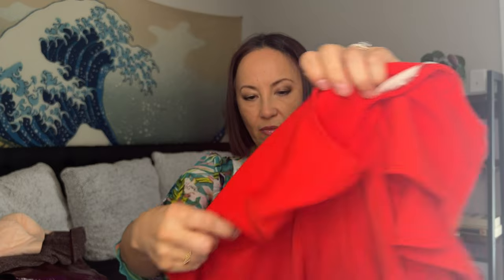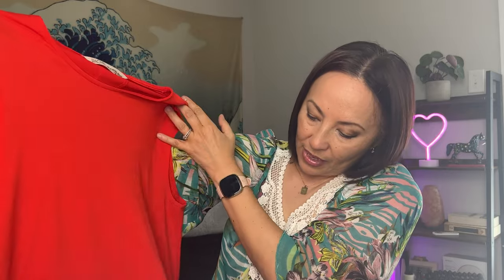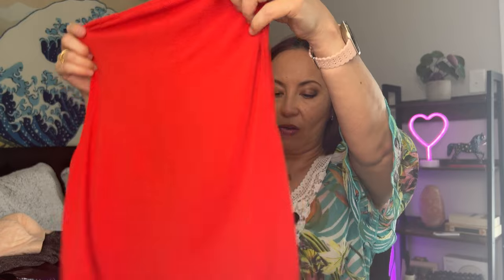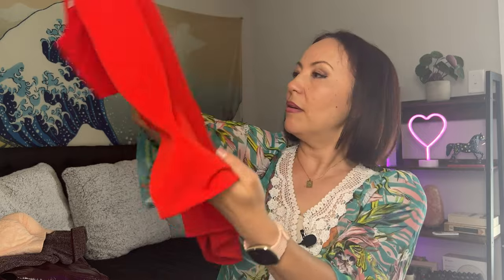Here's something red — a red top. The brand is Rachel by Rachel Roy, size medium. It's like a crop top at the front and longer on the back — high-low style. This one does have some issues: I can see some pilling right here. So yeah, it does have some problems.